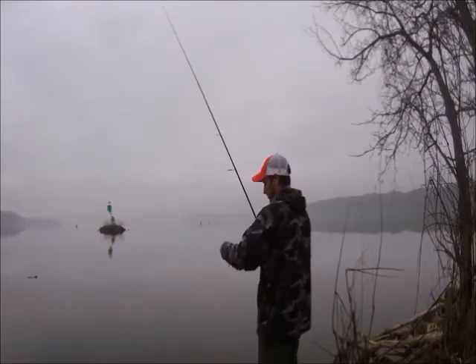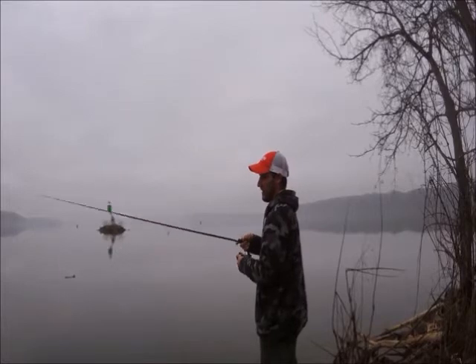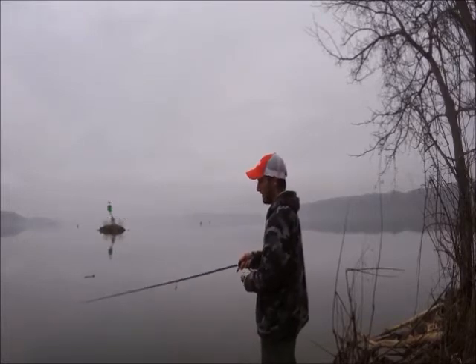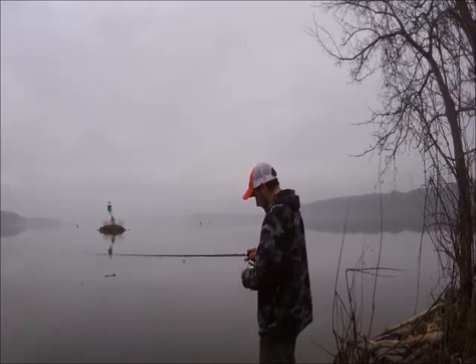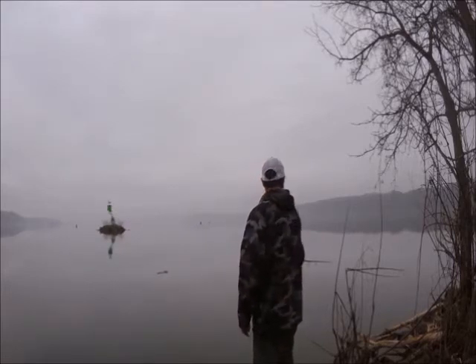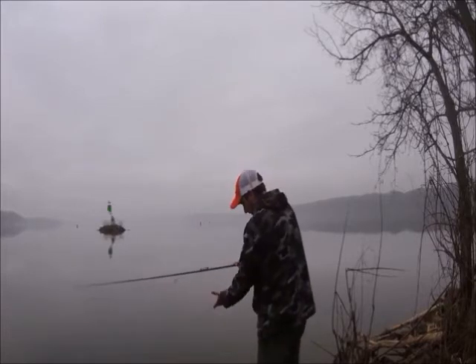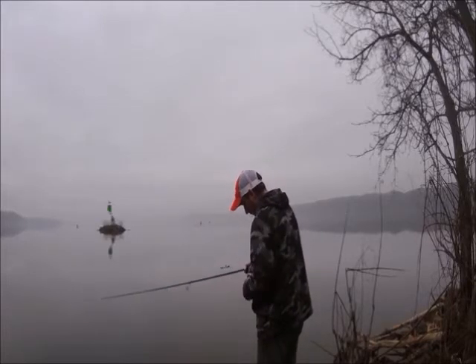If you just reel it in real nice and slow, this is going to stay about a foot or two under the surface. With that, you might have a tendency to catch smaller fish, which to me is okay because I'm not here for quality. The bigger fish right now are down lower.